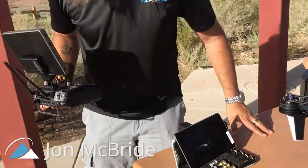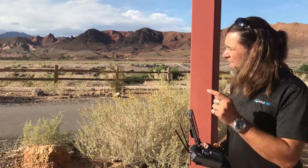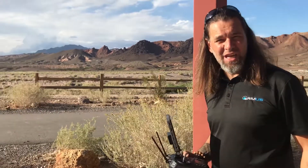All right, hey, it's John McBride from Rockin' Mountain Unmanned Systems. We're doing a full flight test, a timed flight test on the M210.